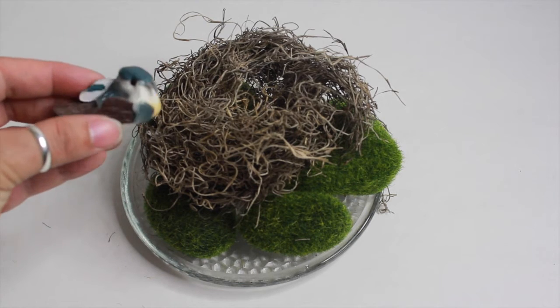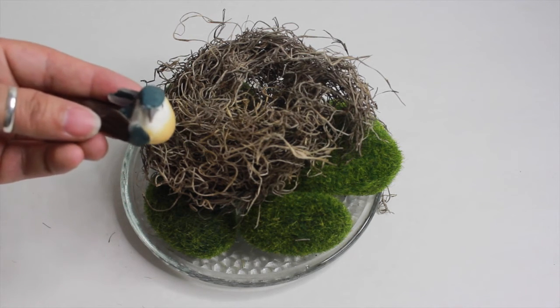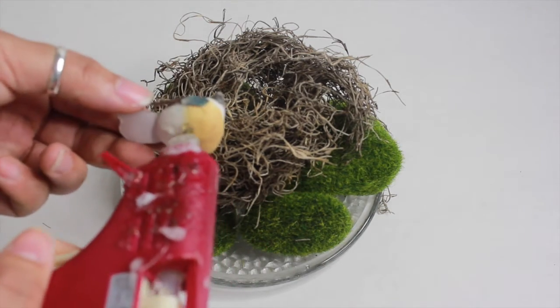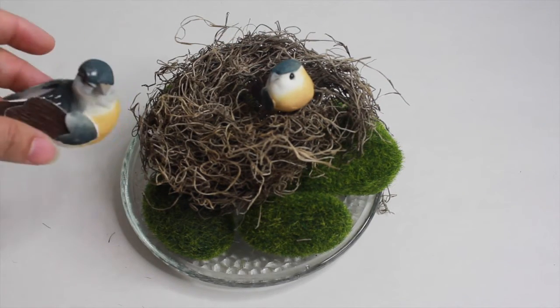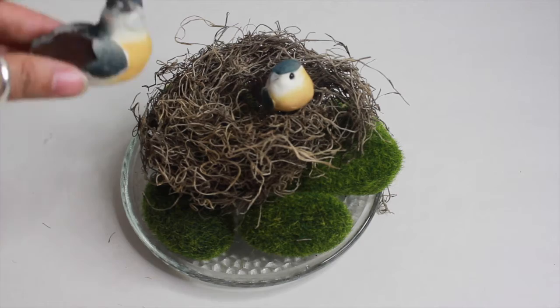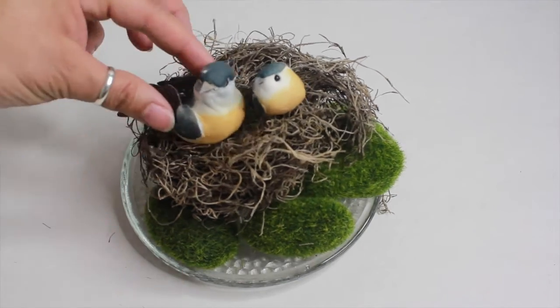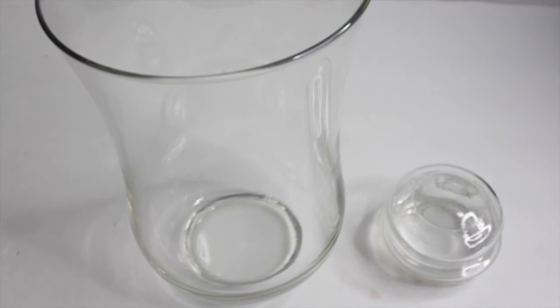Now I'm going to take my birds and I'm going to hot glue them right on top of the bird's nest. So I have my Goodwill find — a glass vase — and I have the lid to an old candle.